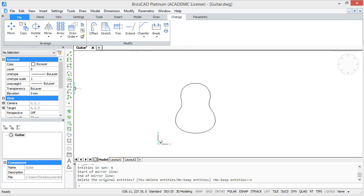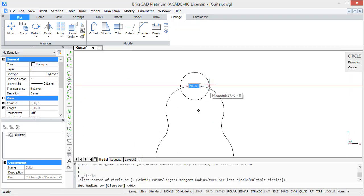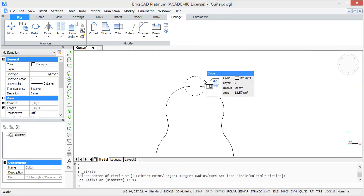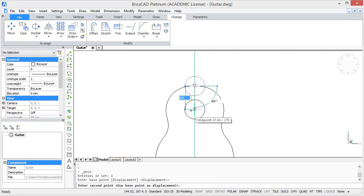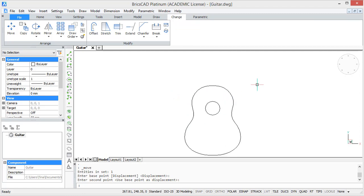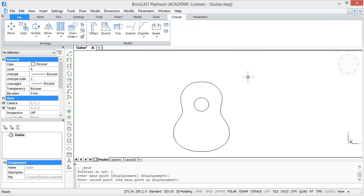Then to create a hole in the body, draw a circle at the top with a radius of 20 units and then move it 65 units downwards. So now we have our complete 2D body.